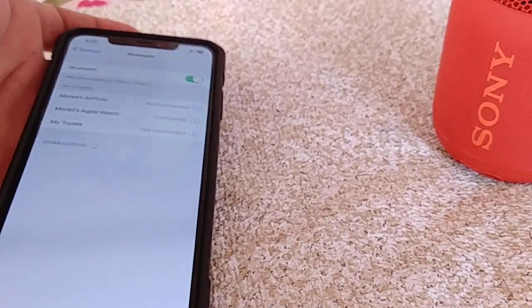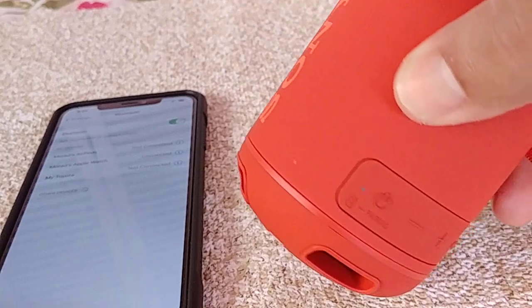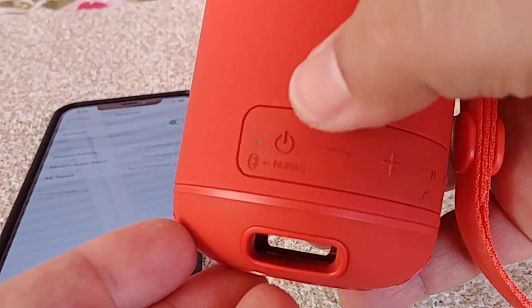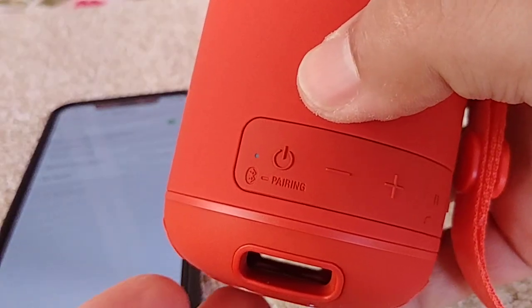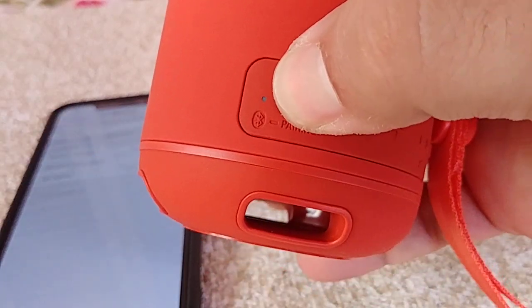At the bottom you'll see it search for about a good two minutes or so. While it's doing that, go ahead and get the SRS XB12 into pairing mode. To do this, make sure the speaker is off, then on the part where it has the power button, you'll see where it says pairing — I'll just macro that a bit for you to see.